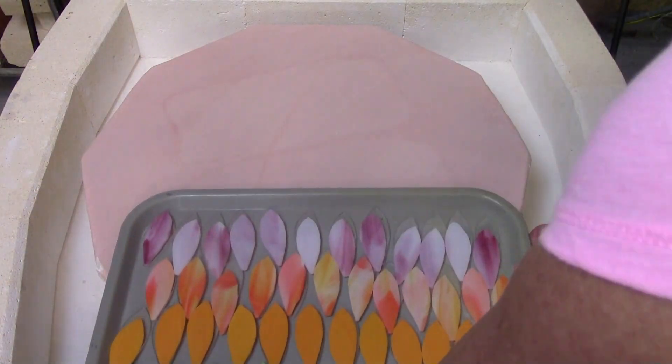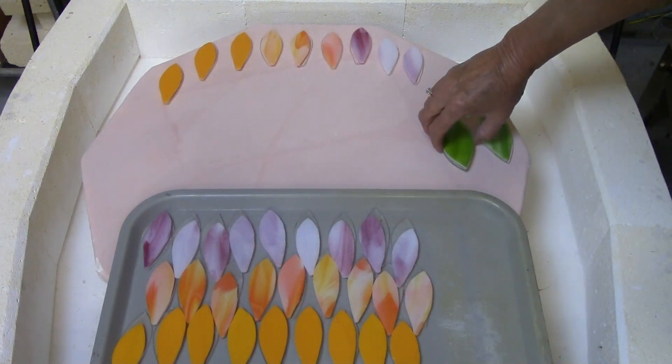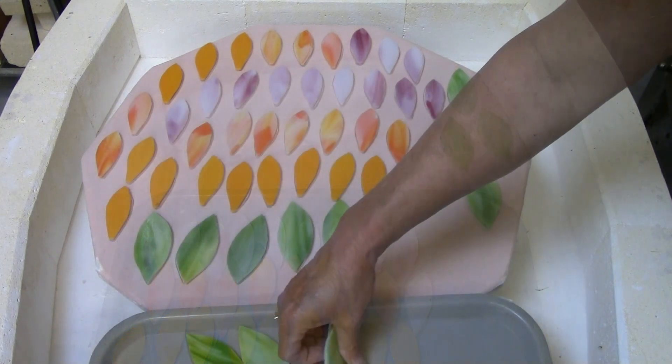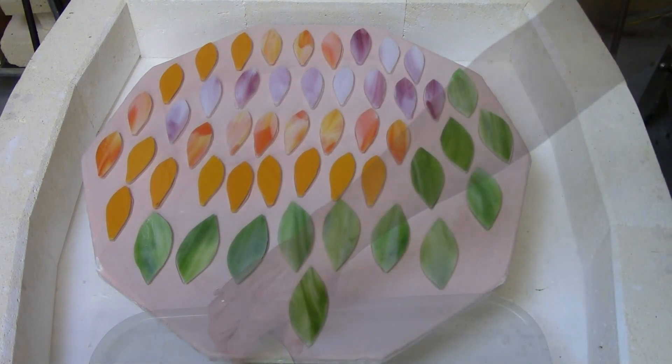Now I'm going to load the flower petals and leaves into the kiln and fire these to a full fuse temperature. Carefully laying the pieces on the shelf enables me to fit more glass in the kiln — and who doesn't love a full kiln shelf?